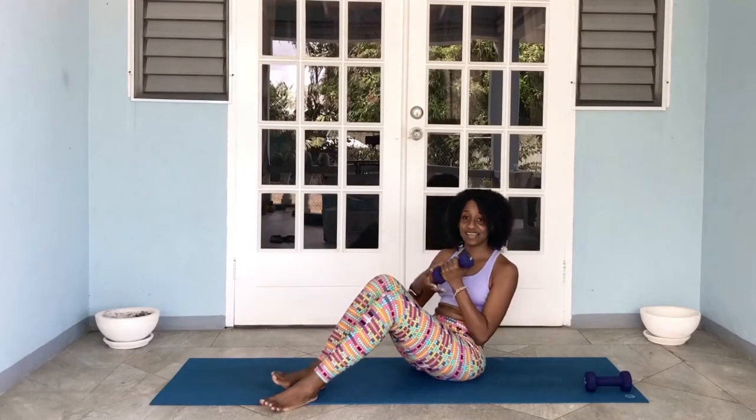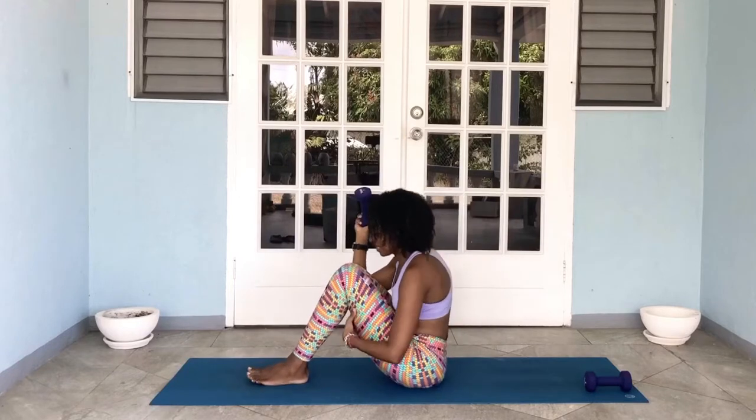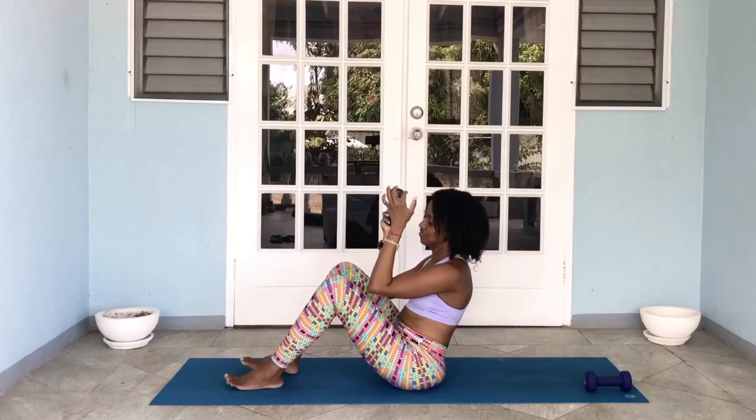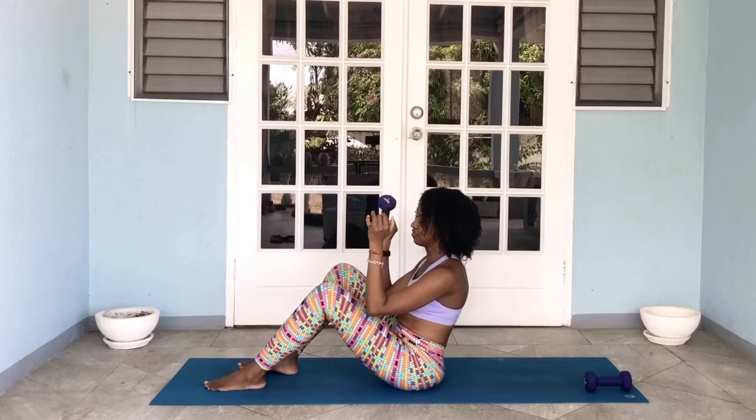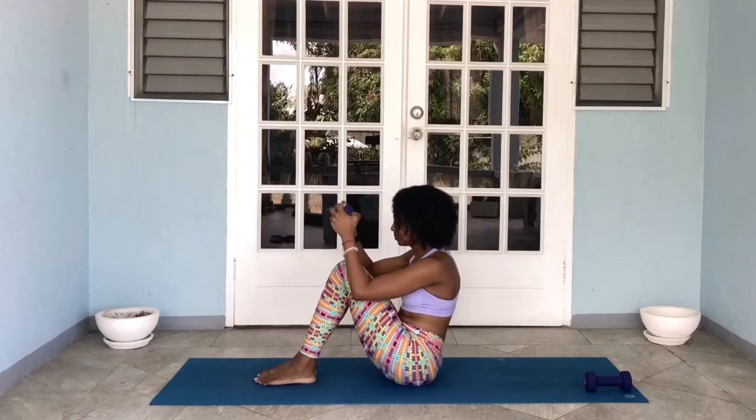Welcome back! So our first exercise or movement is our sit-ups. I like to keep my legs close so I work my inner thighs, and I also like to bring my heels pretty close to my bum so I really get into those six-pack abs. You can also choose to keep your feet at hips distance and move the feet a little bit further away if your lower abs are not as strong and you want to get a little bit of help from your hip flexors. I've got a five-pound dumbbell to add a little bit more resistance, but you can choose to leave the weights out. We're going for 10 reps.